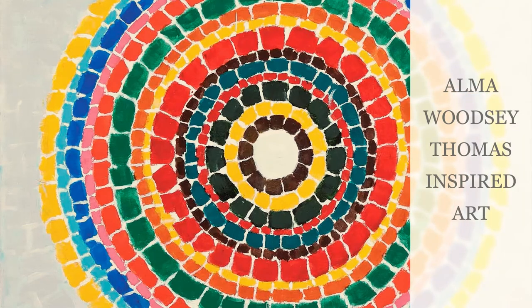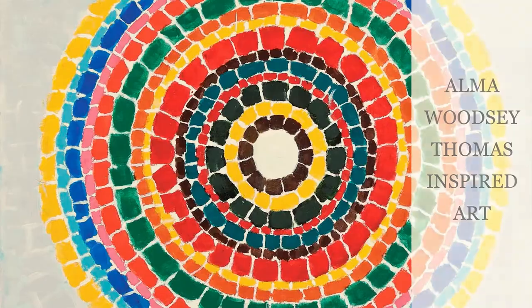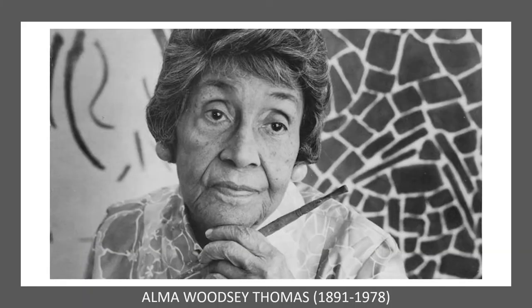Hello everyone, welcome to Alma Woodsy Thomas inspired art. Before we get started on our project I wanted to share a little bit about the artist. Alma Woodsy Thomas was born in Georgia in 1891 but she and her family ended up moving to Washington DC in 1907 to escape the violence in the south.